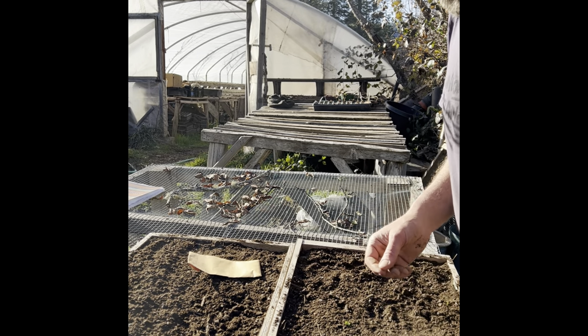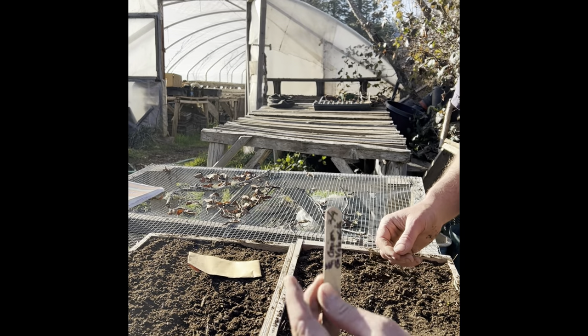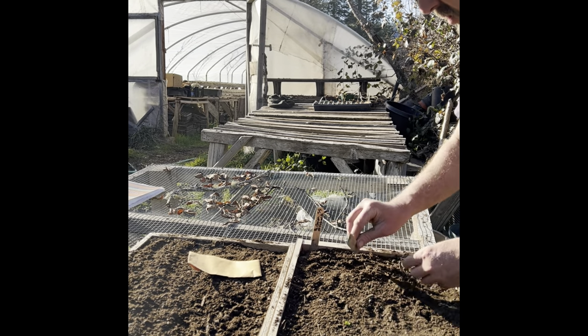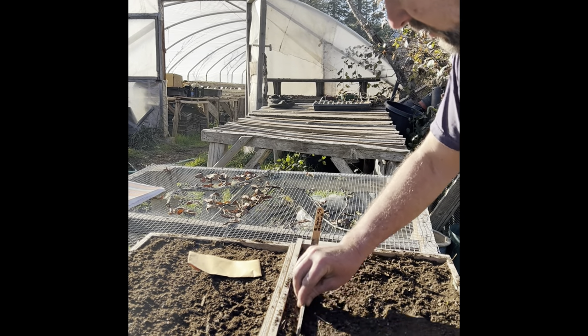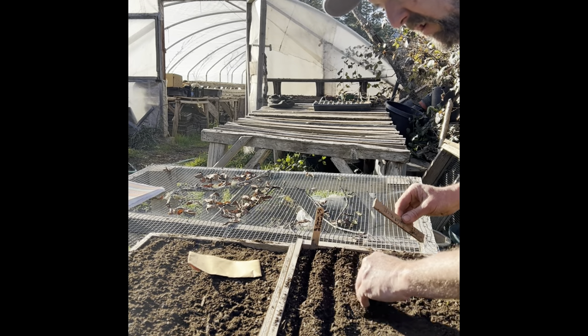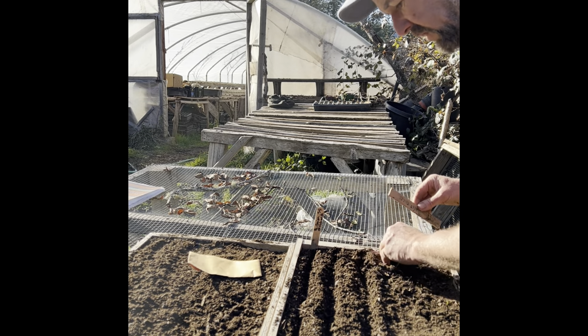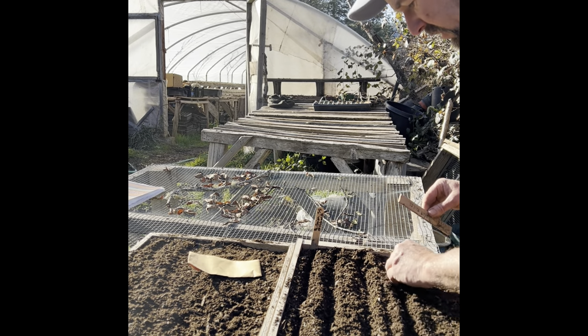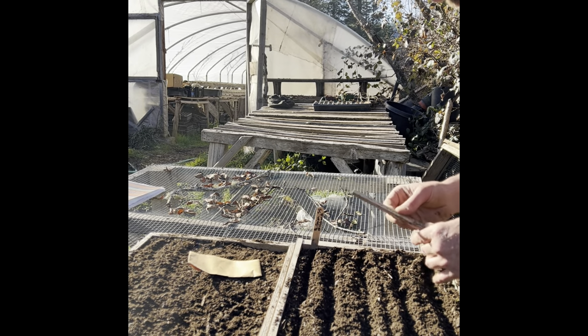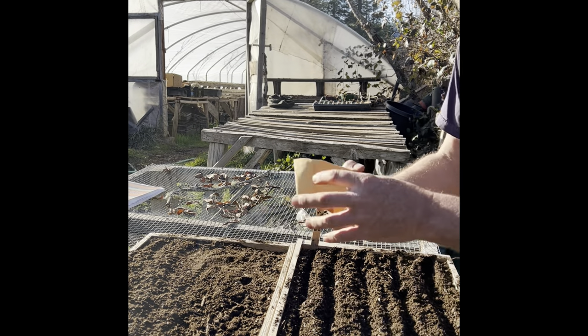The soil mix uses some eggshells and one shovelful of sand for every 10 shovelfuls of compost. I have a label I've made — I just use popsicle sticks — and then I'll use a piece of wood or your finger to make little furrows. I've been doing onions this way for about 25 years. It works well for leeks too, and it grows really nice transplants.